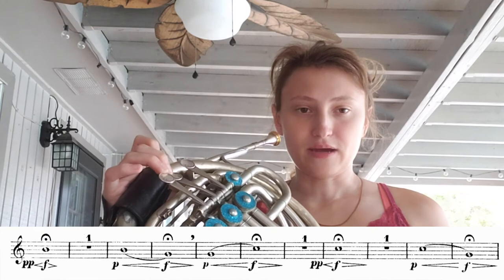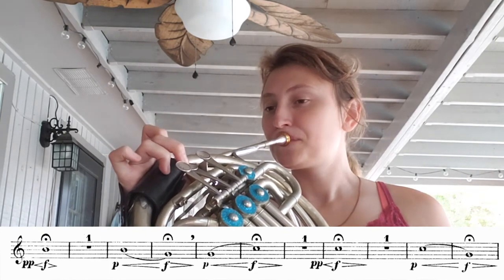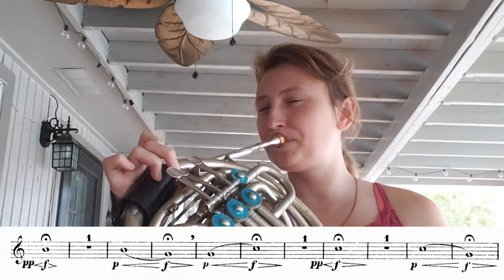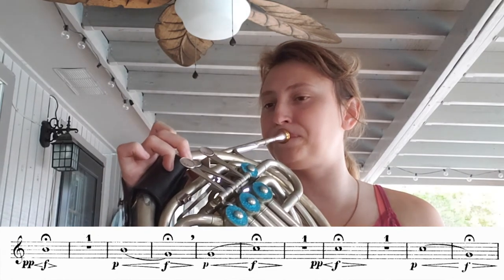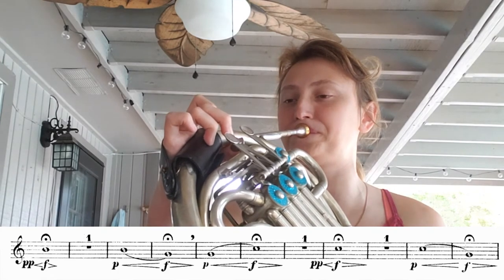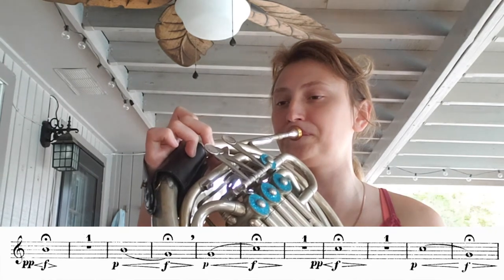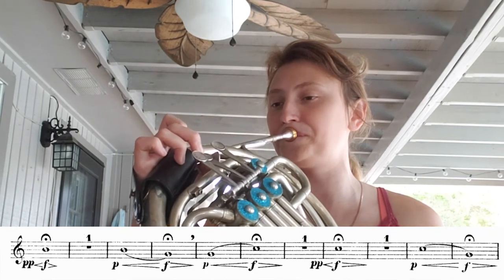I didn't hear that note in my head — there's a train whistling another note. That one was better for me. My face didn't give out before I chose to stop playing.